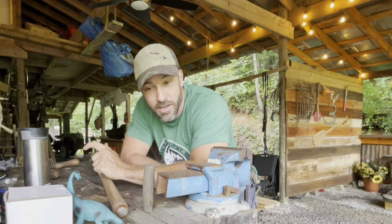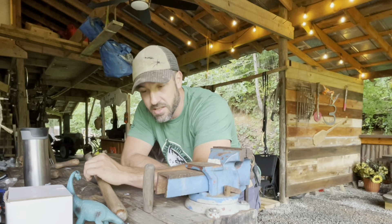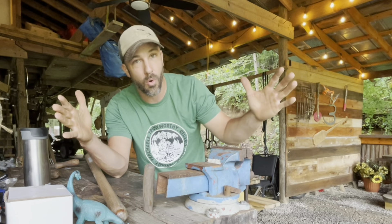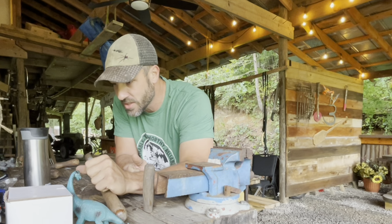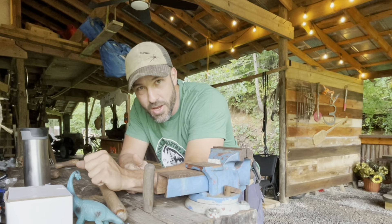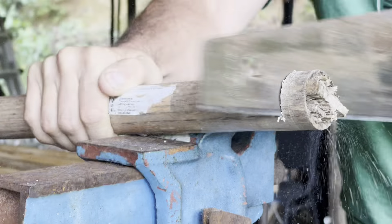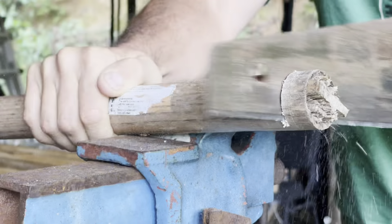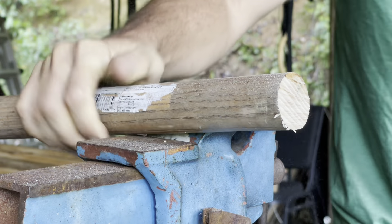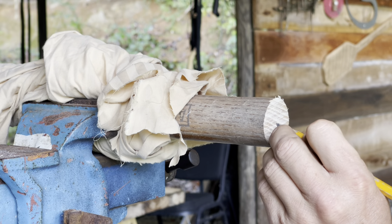I've got my old draw knife here. It just needs a little bit of love — a little bit of touching up. I'm going to take a diamond stone to it real quick and just touch up the edge. You want your draw knife to be extra sharp, because if it's not, it will splinter the wood. It will tear off big chunks of the wood that you don't want, and it won't do the fine shavings that you're looking for.